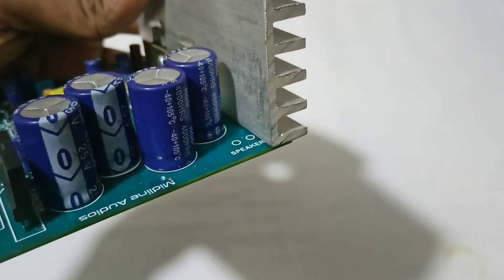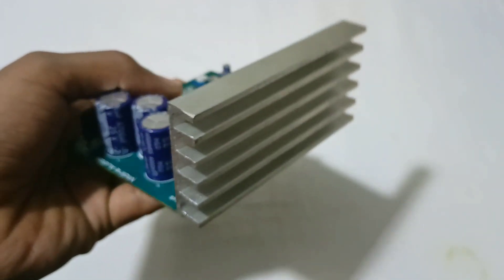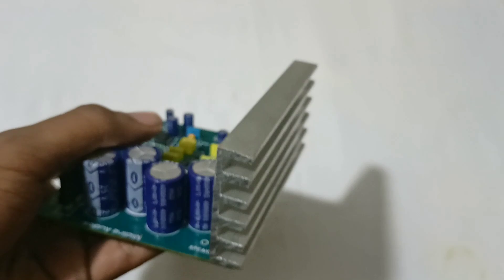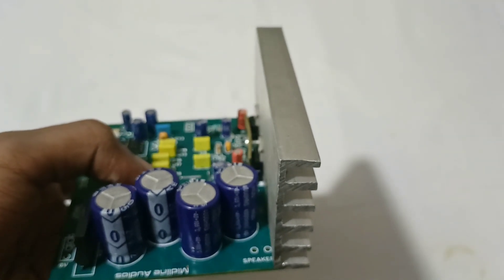This is an expansion system. For the 4 ohms, the 4 ohms is 8 to 6.0. If you have heat in the IC, you can use a heat sink. You can use the extra heat sink.